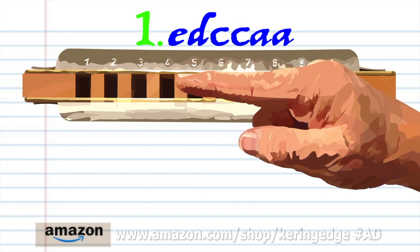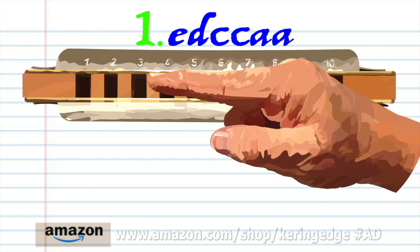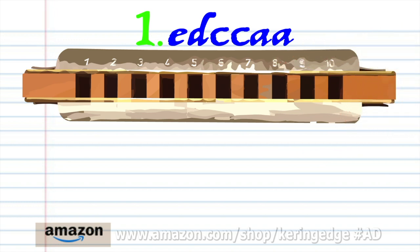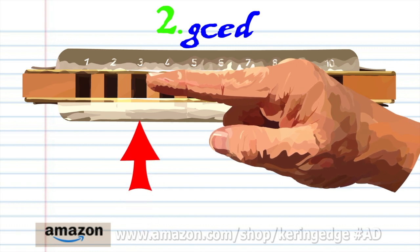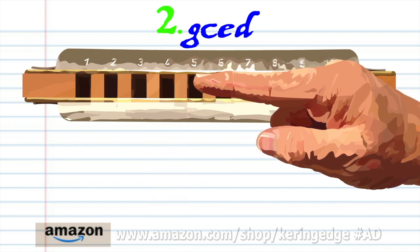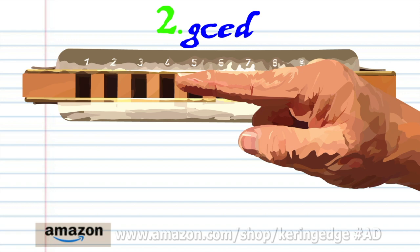Breathe in through four, blow into four twice, and breathe in through three and bend the note to produce A twice. Practice this until you end up with something that sounds like this.